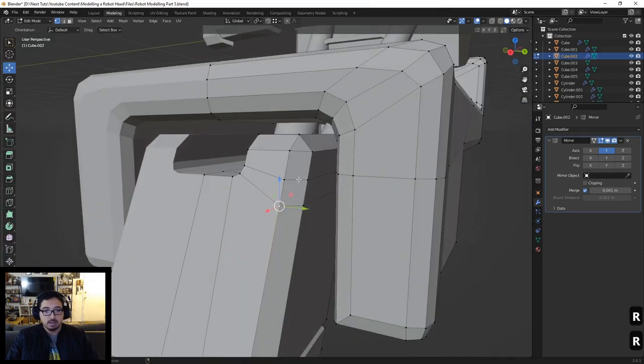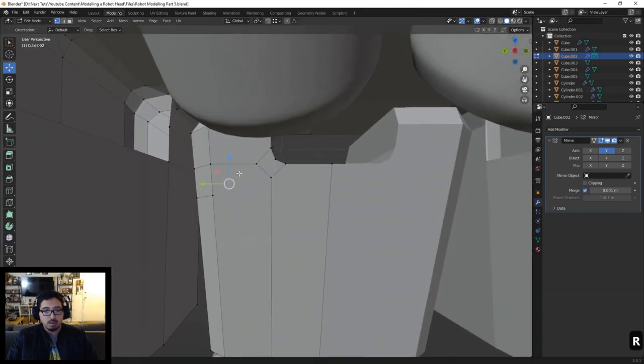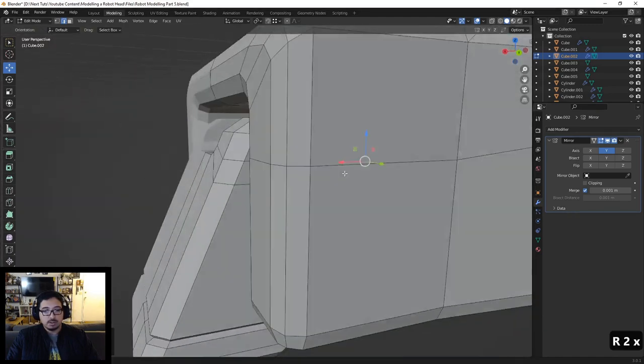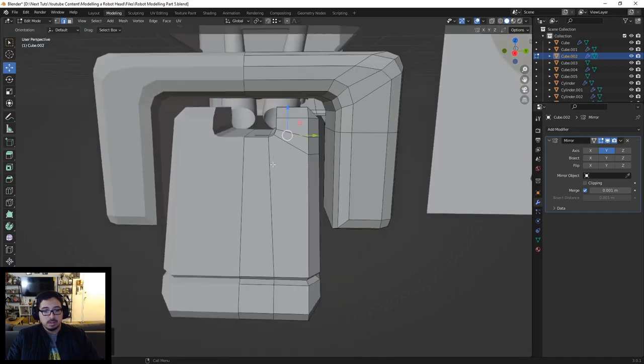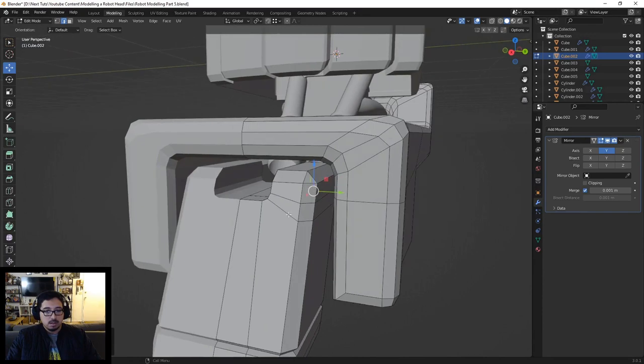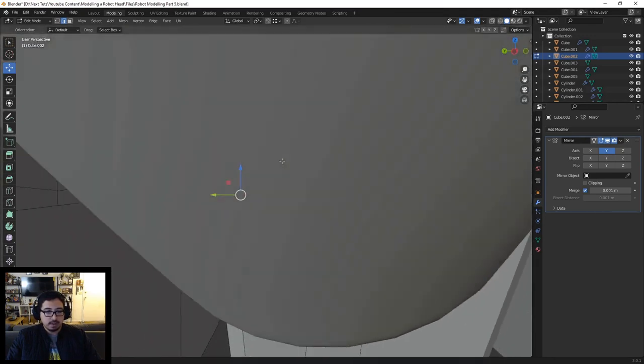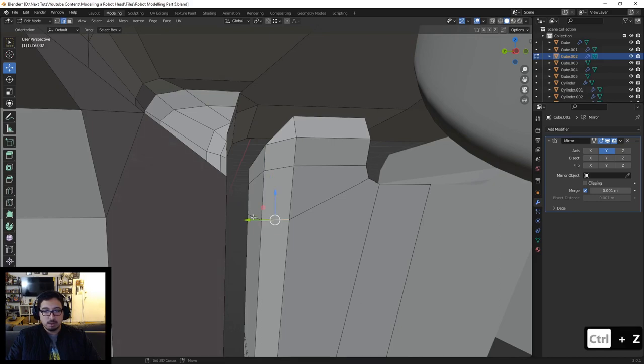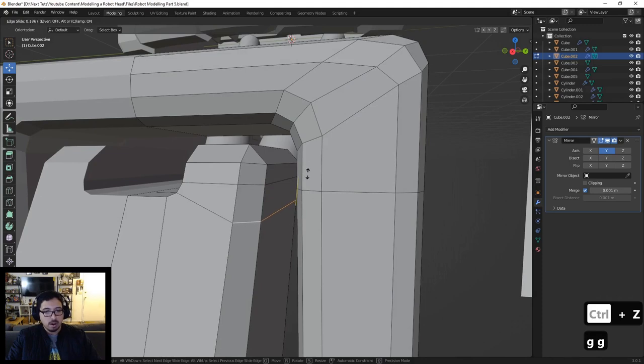I'm going to grab these, and let's fix this over here too. I got this right here, and I want to move these edges a little further up so they align better with the shape. I'm going to press G twice and just slide them over until it gets close to what we want. Let's put it around here — I'm not trying to be perfect, just making sure it's clean so I'm not confused with where things are.